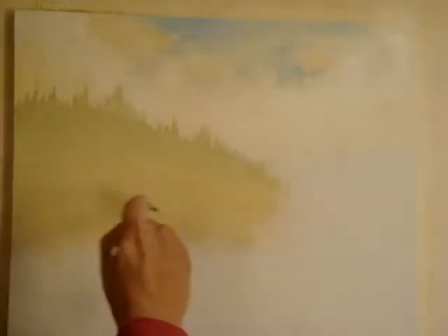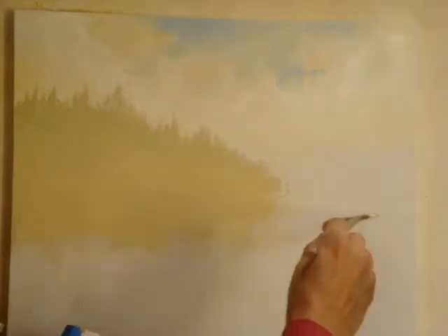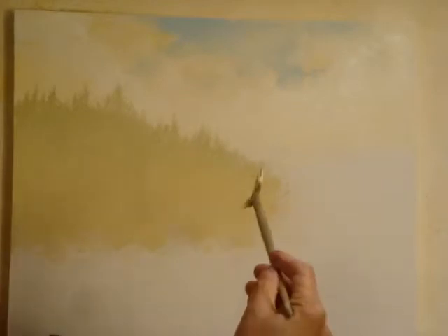Then the next step. There's the farthest back mountains done. Now we're going to bring in a little closer layer. You should have a sketch before you do — I just make it up as I go, but as a beginner, you should have a sketch.